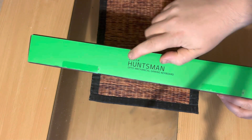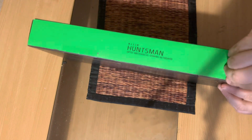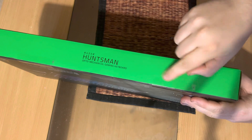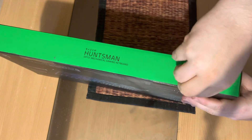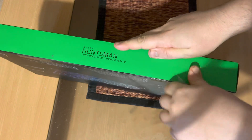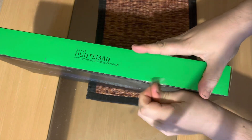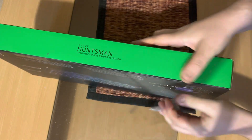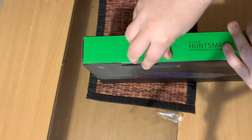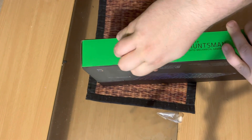Razer Huntsman — okay, let's open it up. It has a bar here with an arrow that points toward the opening. Let's see how easy this is to open up. The keyboard seems kinda tricky — there we go.